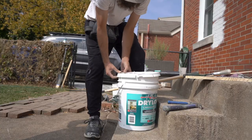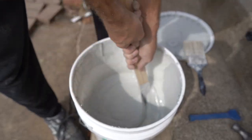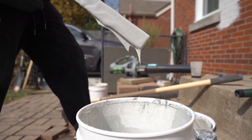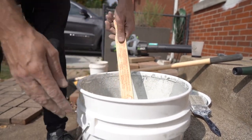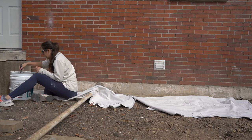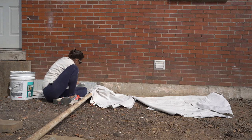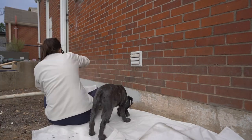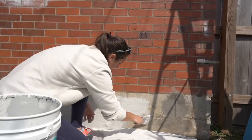Now we're ready to paint. It's just a really thick paint and you brush it on like normal paint. Getting the mortar fixed and the foundation painted were the last items to complete before painting the house. Make sure to tune in next week to see the most drastic transformation yet as we start the process of painting, giving this 1948 house new life. Thanks for watching and we'll see you next week.